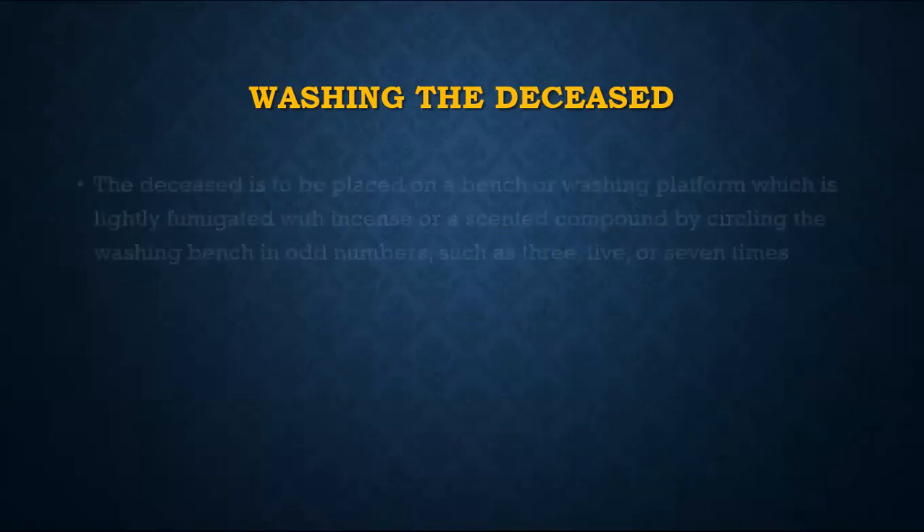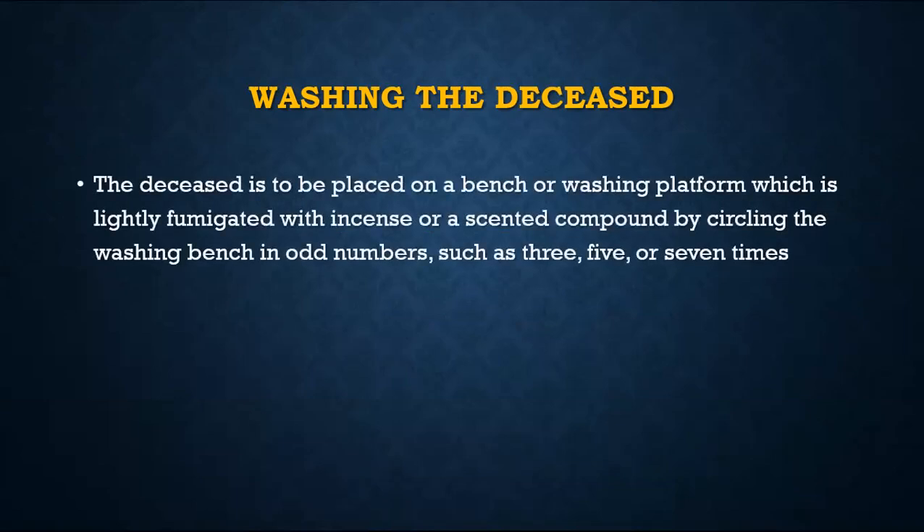We started last week with the ghusl of mayit, which is washing the dead body. Now once we have got the initial bit sorted out — closing the eyes, covering the jaw, trying to make sure that the body is placed in a proper way — then we get ready for washing.